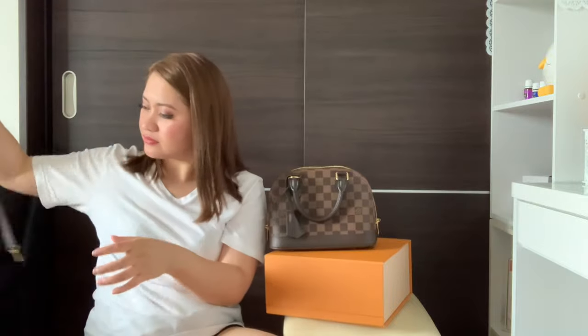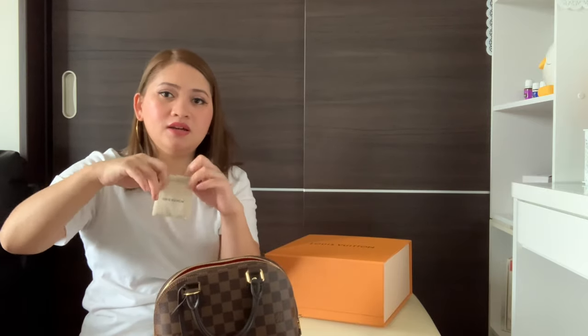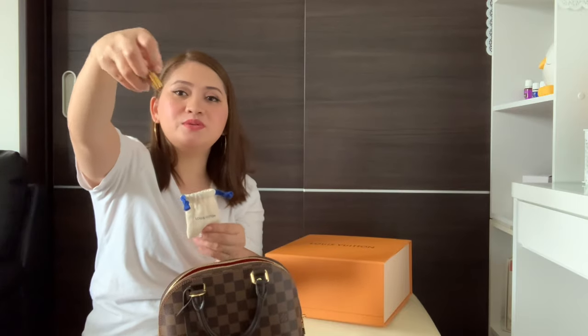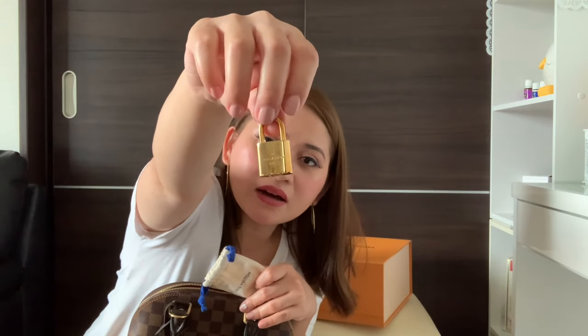There's a tassel here. Here's the LV logo. The strap is not adjustable, so that's the issue if you're small like me — it's a bit long on me. But that's okay. When I wear it like this as a sling, it's fine. The padlock also has Louis Vuitton on it.